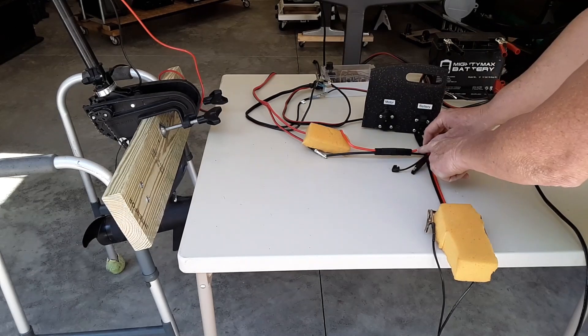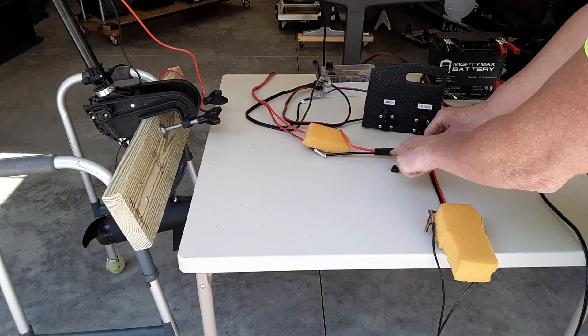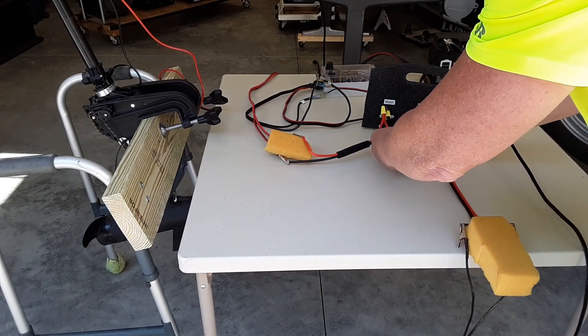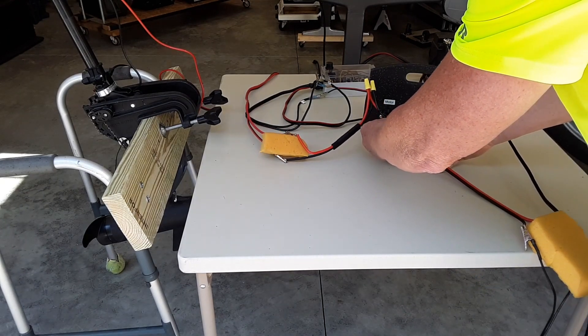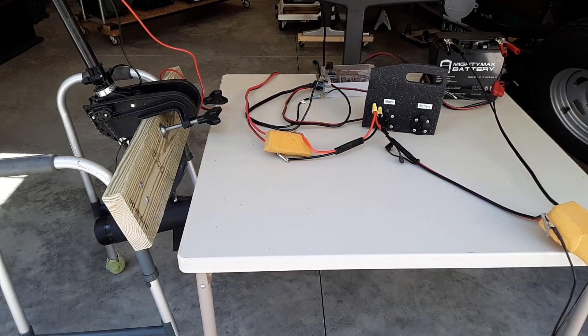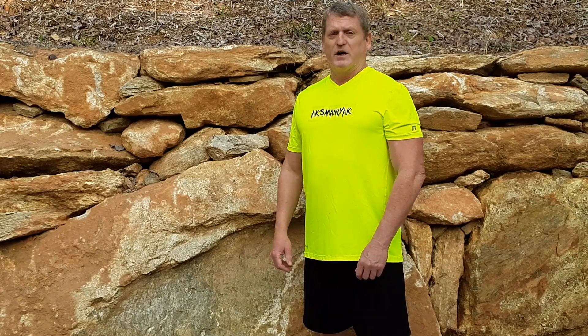Making sure I have the right polarity with the jumpers — and there you go. As you can see, it jumped to full speed. This failure test works: in case of an emergency where your PWM goes out, you can get back to where you started. That's it — if you have any questions, please leave them in the comments. Thank you.